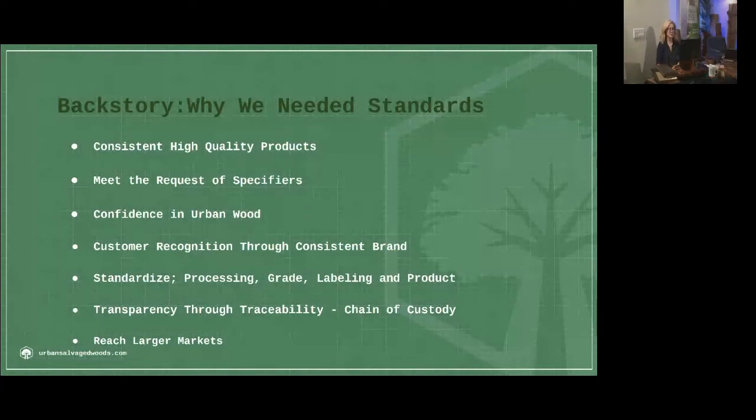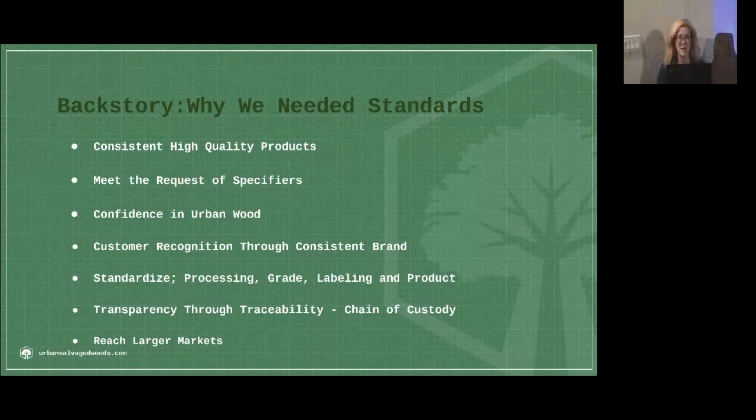Several of us were out there trying to get architects and designers and builders and wood specifiers to accept urban wood. Many of them we were making headway with and we do a lot of business with those. But there were so many who said no — they needed it to be certified. They were getting direction from higher up that it had to be certified, looking to traditional certifications, and they needed to follow their protocol of what they were used to and familiar with.